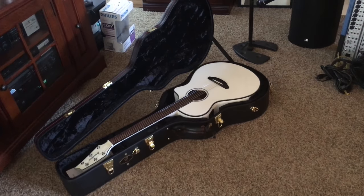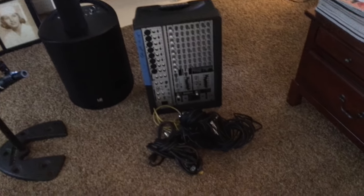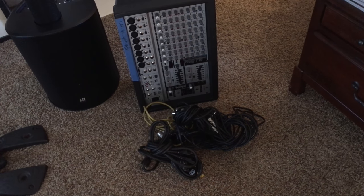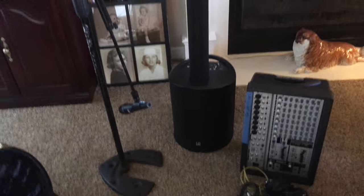Here's what I have to bring to a gig for acoustic now — it's amazing. The guitar, the stand with the microphone, the Maui 5, which breaks down into three pieces, and I'll show you that in just a second. A mixer if I've got more than myself, and the cables to connect the mixer to the Maui 5.